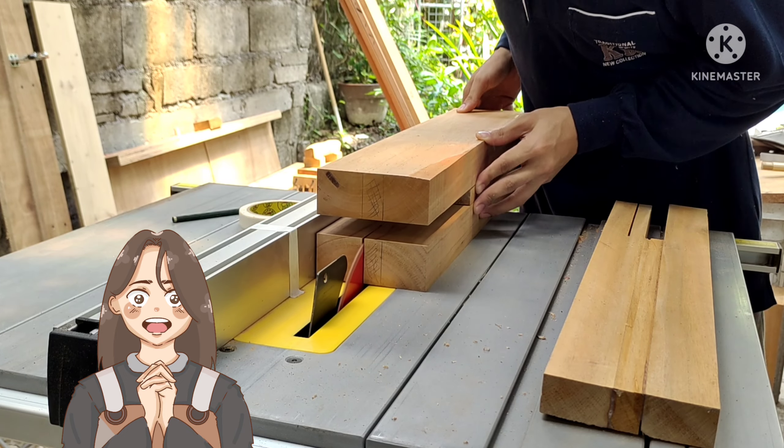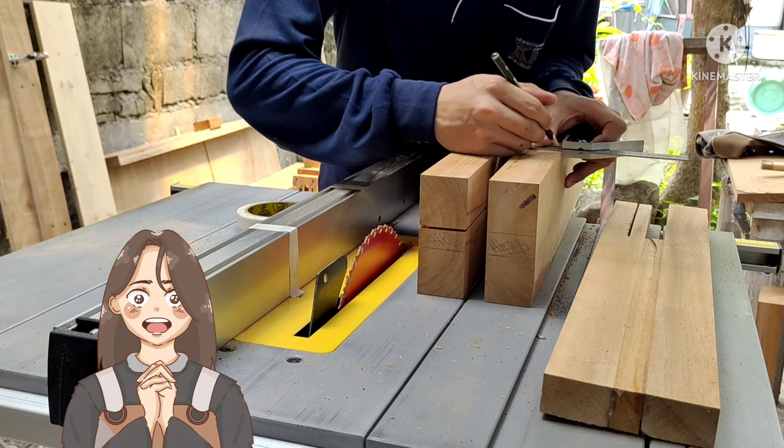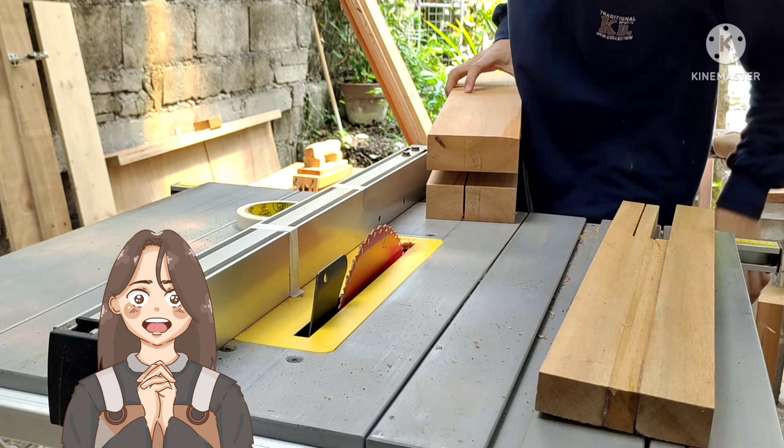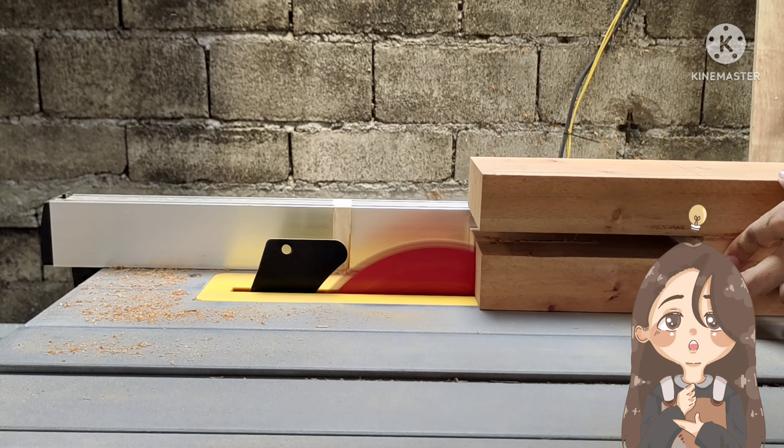After planing, we are going to cut the slots for the castle joints. Basically they are just two lap joints that will rest on the legs, and the slots will also serve as a locking mechanism so that they will not move or shift — your bed will be very, very sturdy.